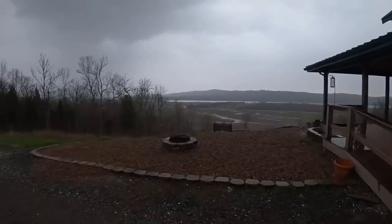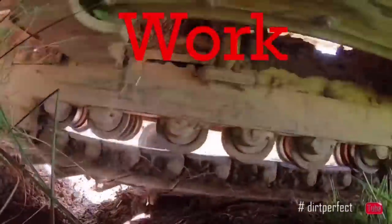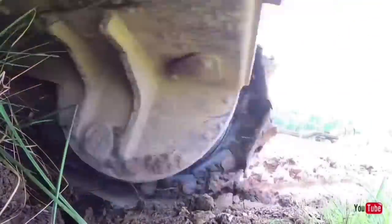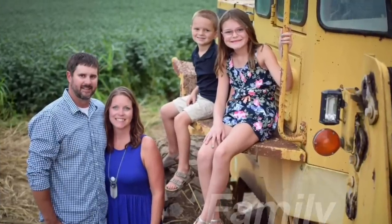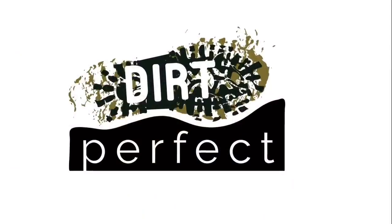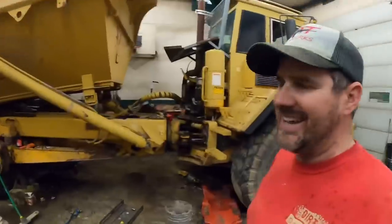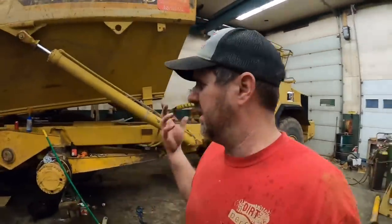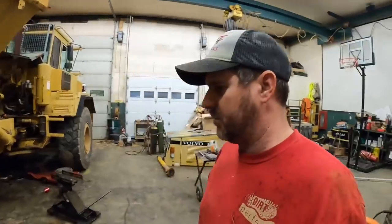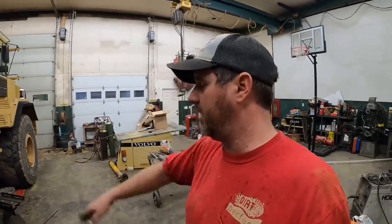Boy oh boy, I don't know if you guys can see off in the distance, but we got a doozy of a storm getting ready to roll in. Let's get up for some shop work. Back in the shop where it is nice and dry. We're going to have to keep a little eye on the weather — we're actually expected to have some fierce storms pass through here in the next couple hours, so hopefully nothing too major. But we are going to work on Bubba Dumper here a little bit.